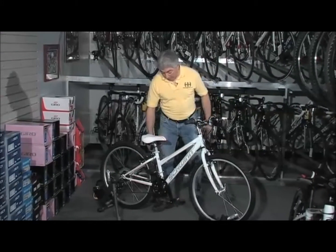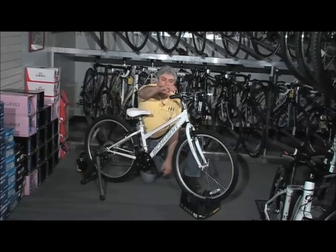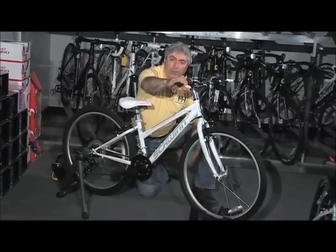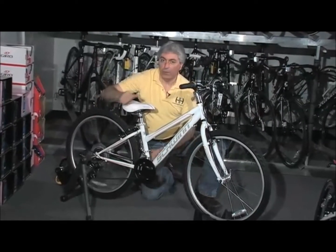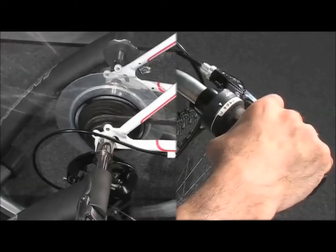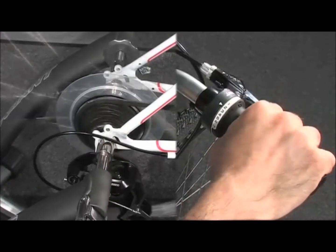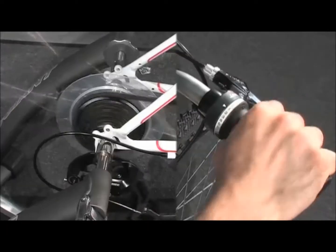To shift, you have to pedal, and as you pedal you're going to twist — and you've probably heard that click. Every time that's clicking once, you're shifting one gear in the back. Twist it the other way, and the chain comes back.